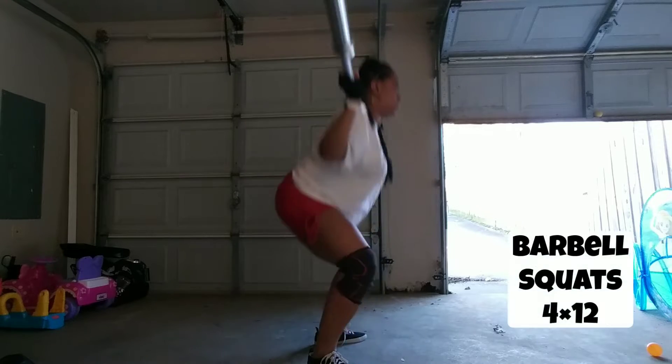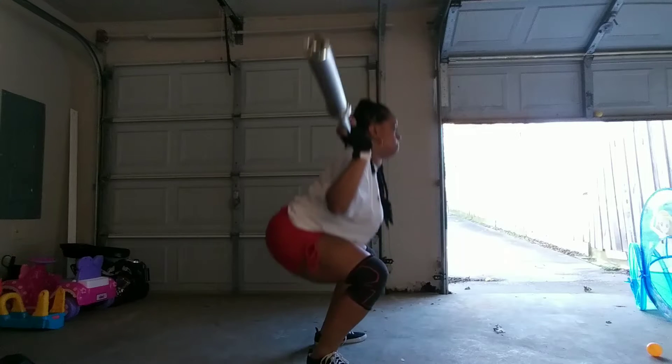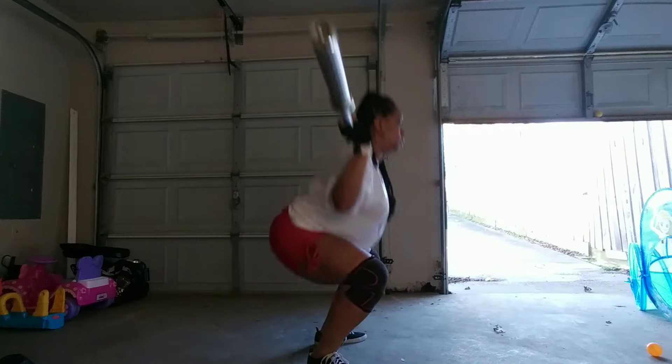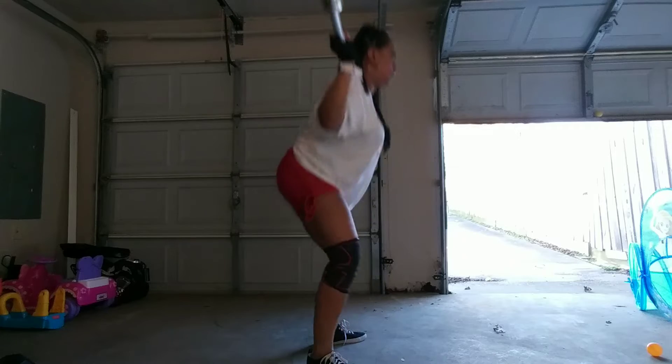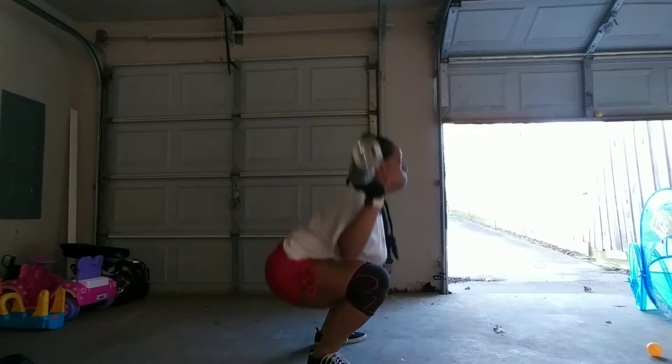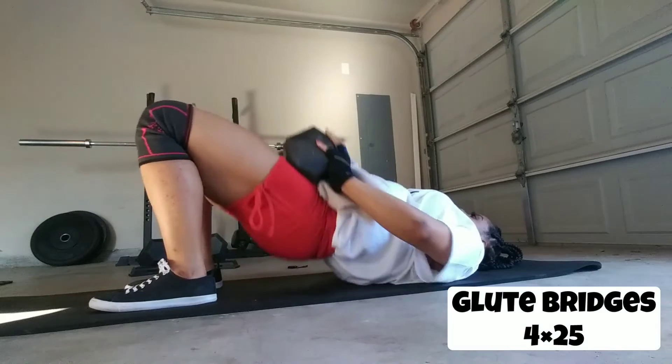Now I'm doing barbell squats — four sets of 12. Right now I'm just working on my form with the bar. I have a wide sumo stance, so I go down until I feel that tension at the bottom, then I come back up and squeeze at the top.